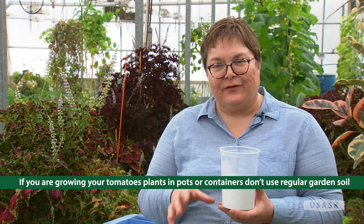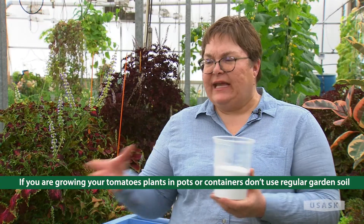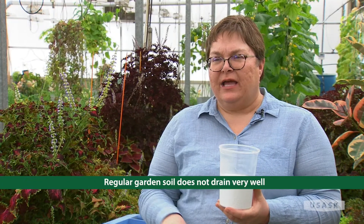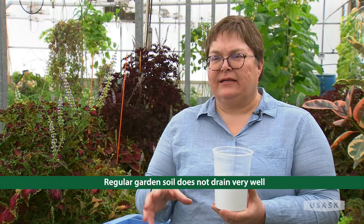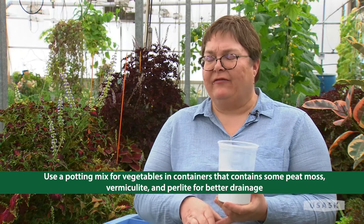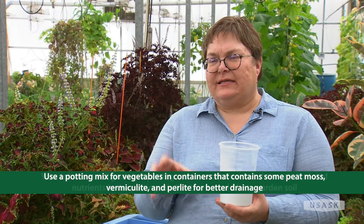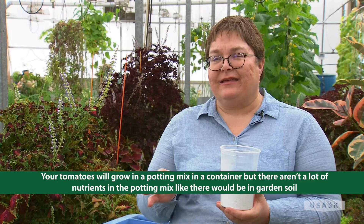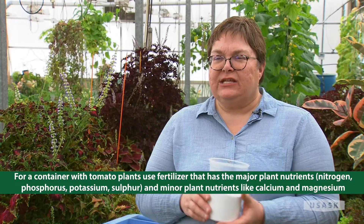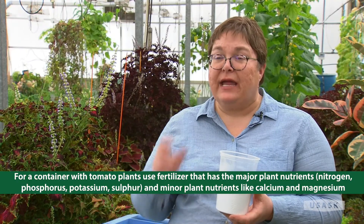Now if you're growing in a pot, that's a different case. In a pot we typically don't use soil, because if you take soil from your garden and put it in a pot it doesn't drain very well. What you want to use is some kind of growing media that you can purchase, which usually contains peat moss, vermiculite, and perlite. That media will grow plants, but often it doesn't have any nutrients in it, unlike our garden soils. So instead of Epsom salts, you want to use a full fertilizer.